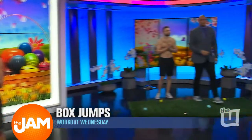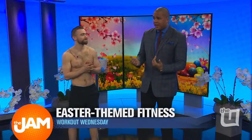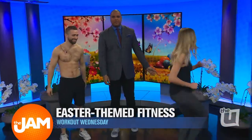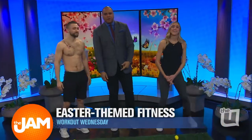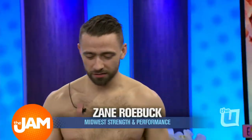Jordan, over to you. So we got another exercise here coming. Finally, Krista, are you going to be okay? Let's do it. Why don't you stand right over here with me? We've got trainer Zane Roebuck, also from Midwest Strength and Performance, to show us. We've got lunges right now, Zane. Yeah, so we have a three-way lunge.